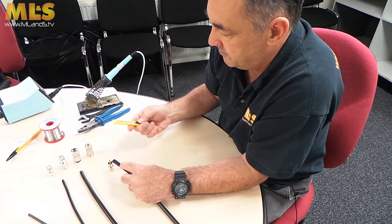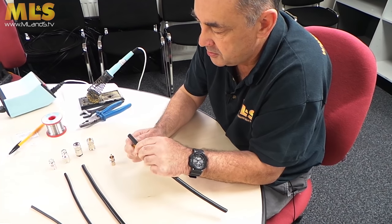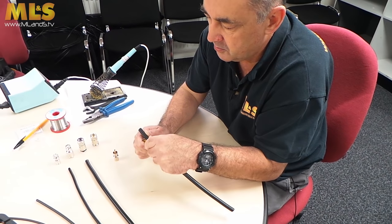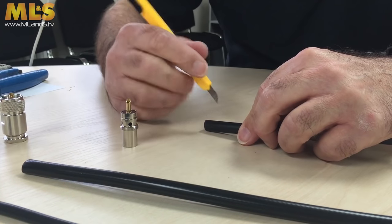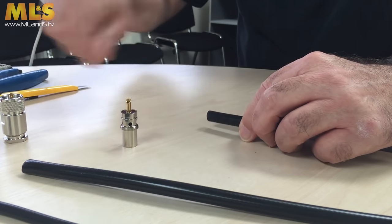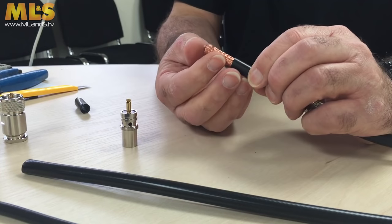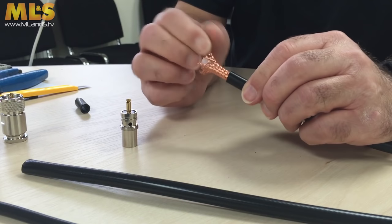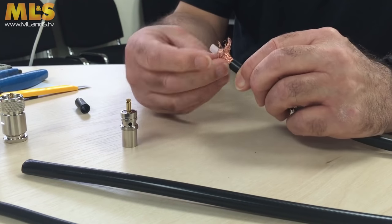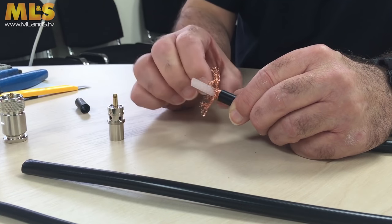With a nice sharp knife, do a nice score — just a score. You don't want to cut into the braiding or into your thumbs. Once you've done that, pull it out and peel it back, and there you have your first bit of braid. With the RG213, you only have one piece of braid, whereas with the Ultraflex you have an inner screen as well, which is why it makes it more difficult to fit this type of plug.